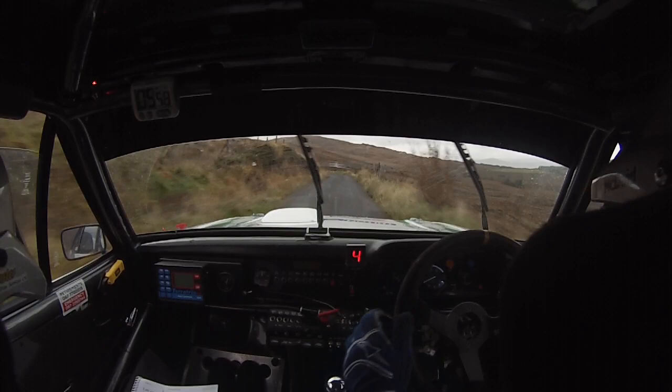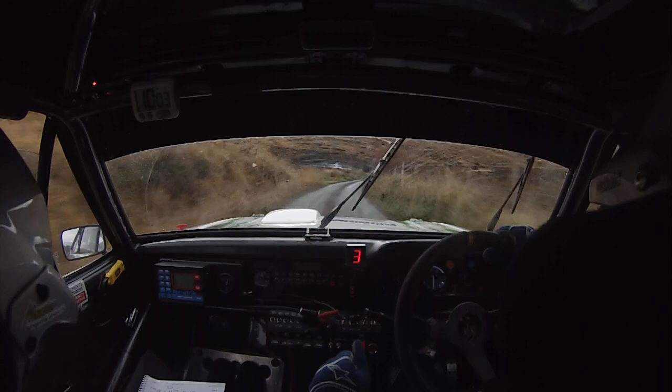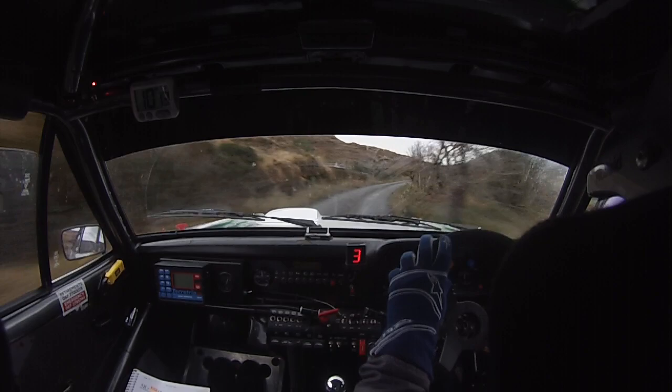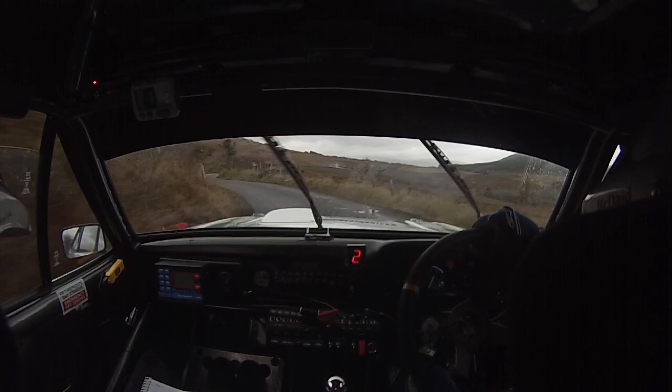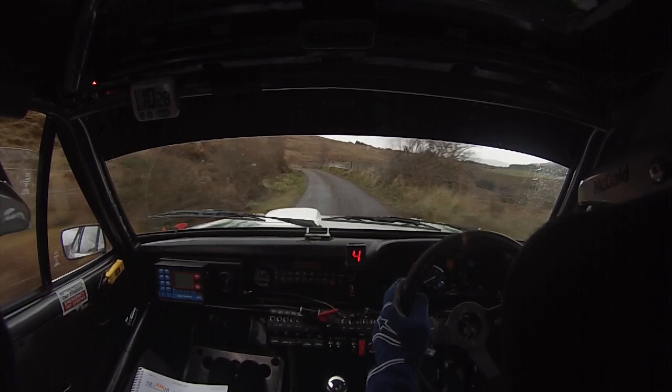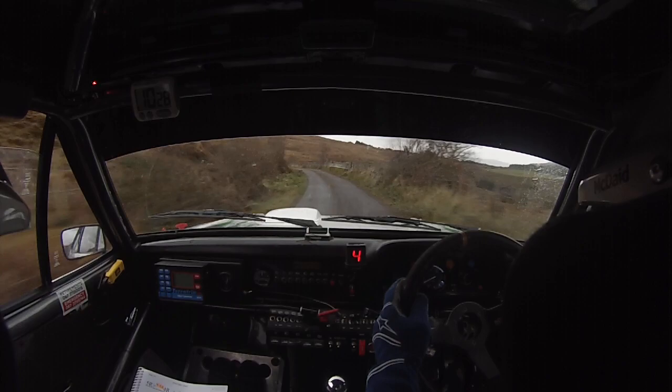6 right, go. 6 right into 5 left. 60 — very long. Tight 4 left. Lay it short 2 right at the post. And 4 left. And 5 right tightens to very long 4 right. And 2 left to the chevron. And short 3 right and 4 left. And go for long 5 right over crest and very long 5 left, continues over crest. 60. 6 right over crest at the sign, only 40. Short 3 right over bump — watch the 3.